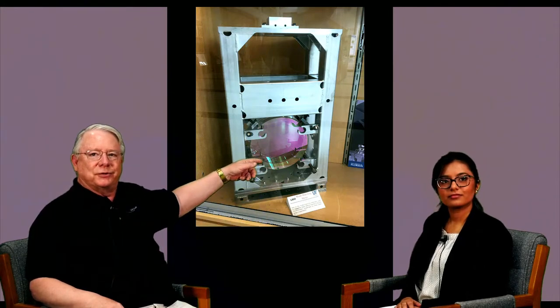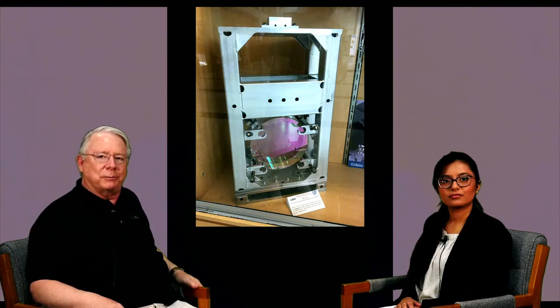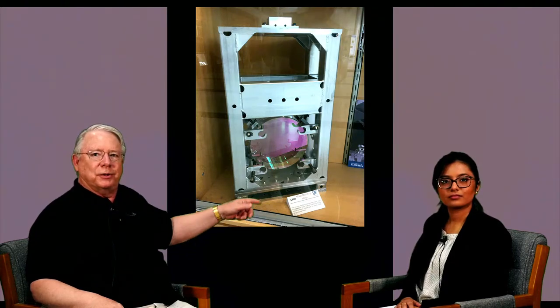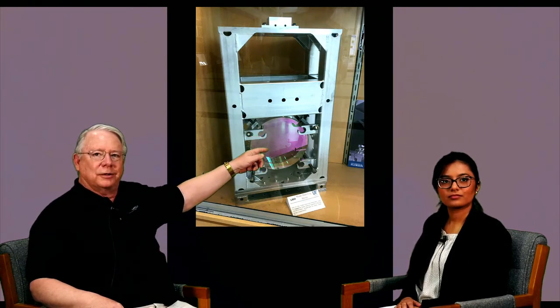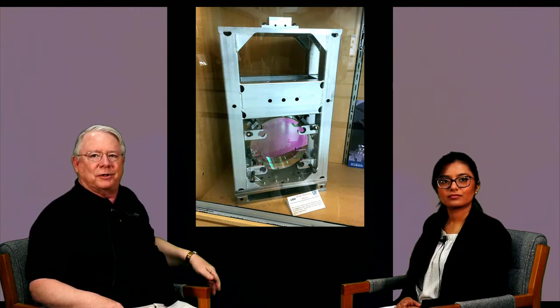This piece of glass here is about 10 inches in diameter. It's made of fused silica, just a very high purity silicon dioxide glass. It's coated with a high reflection coating. You can see the color of the coated optic here in the reflection of the light from this.